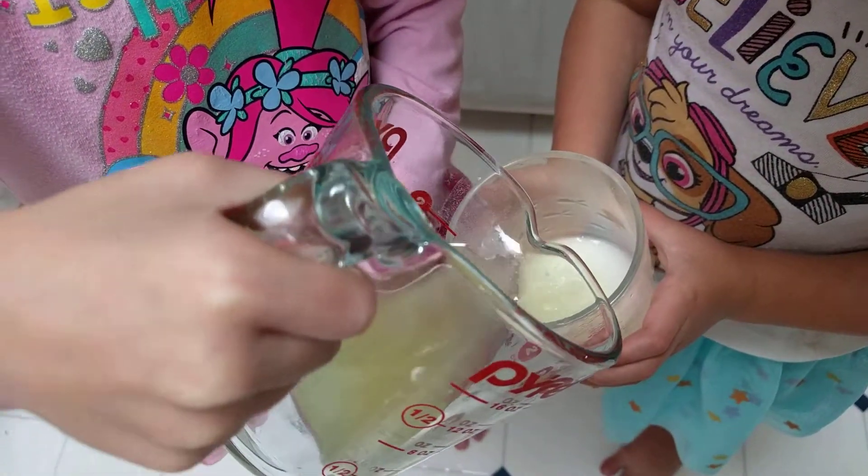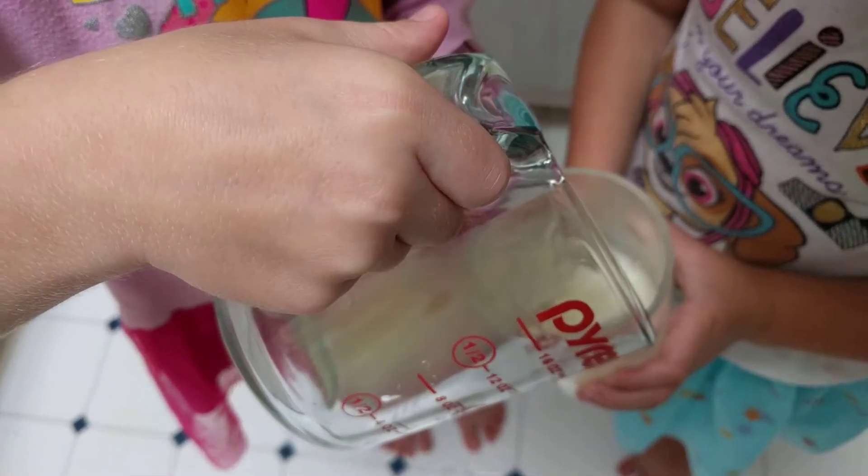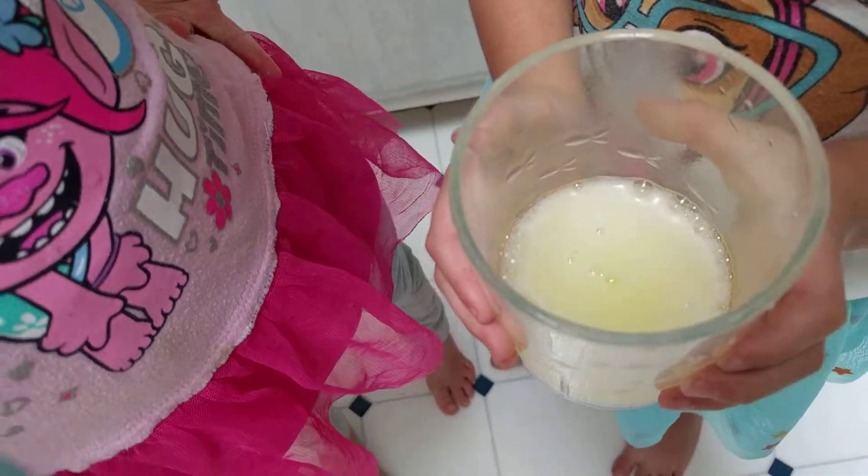Put all of these things in there. Acid base reaction. Now let's look at the bubbles. It's fuzz, fuzz, fuzz.